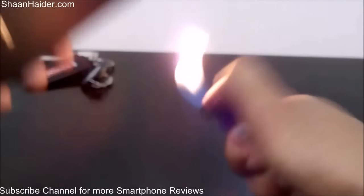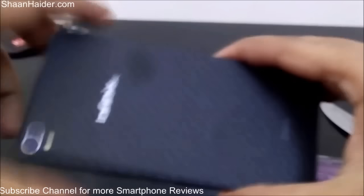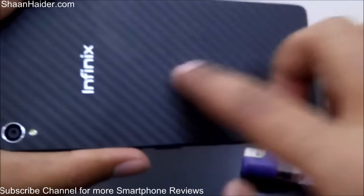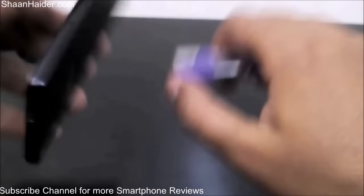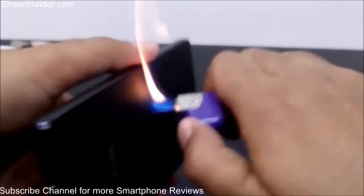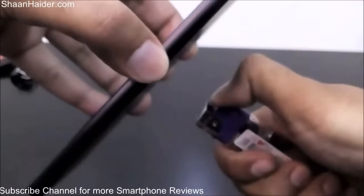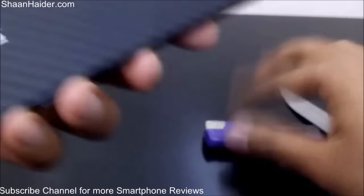Now let's try to burn this and see what happens. It's supposed to be pretty durable. When I try to burn it, this portion got a bit of a mark, but when I rubbed it with my finger it went away — really very nice. Let me try again, and nothing is happening to this back panel.